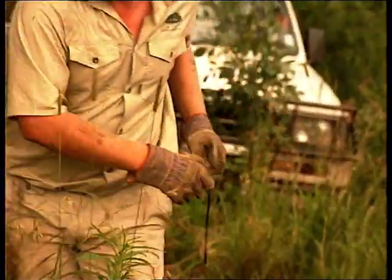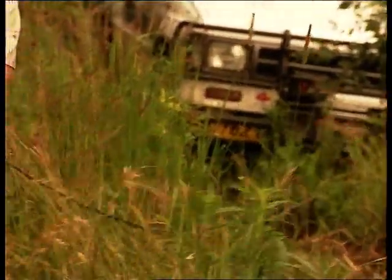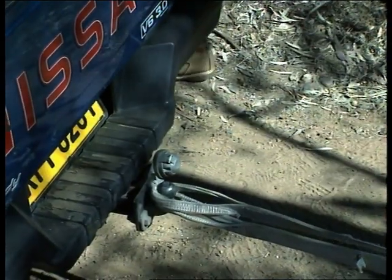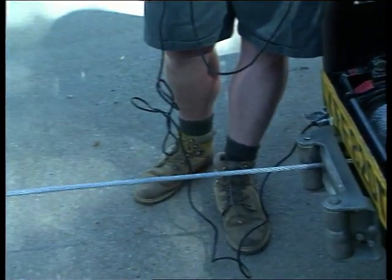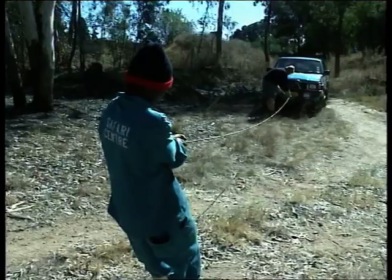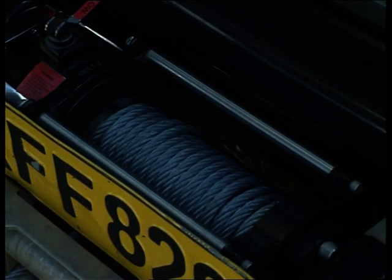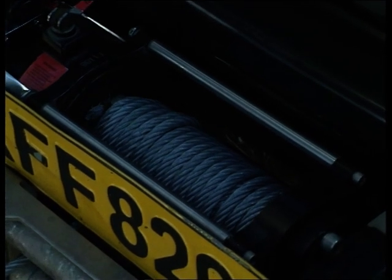Some safety features that need to be adhered to when using your winch include using gloves whilst working with a steel rope. It's advisable after purchasing your winch to stretch the steel rope by anchoring your 4x4 to a tree and hooking up the steel rope end to another vehicle. By deliberately and slowly winching in the rope under strain, the individual steel rope strands mesh well into each other. Always keep your winch neatly wound up to lessen the risk of injury and technical problems.